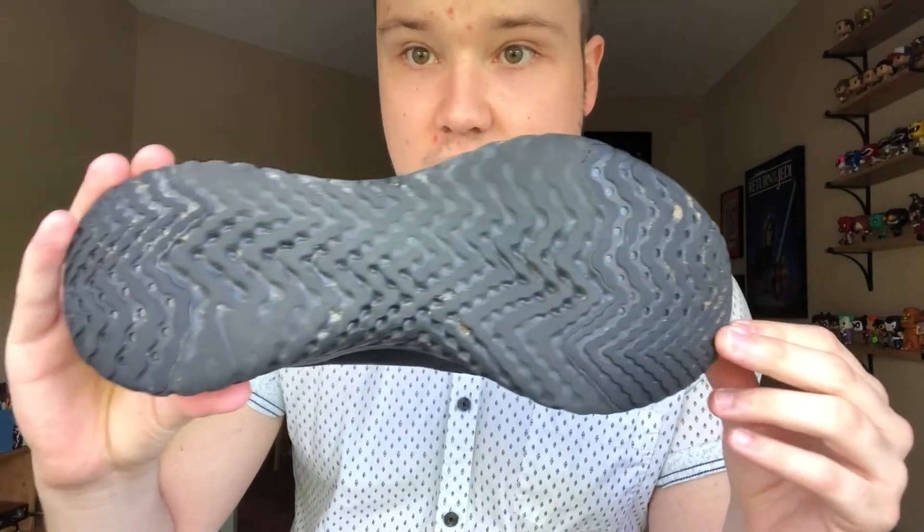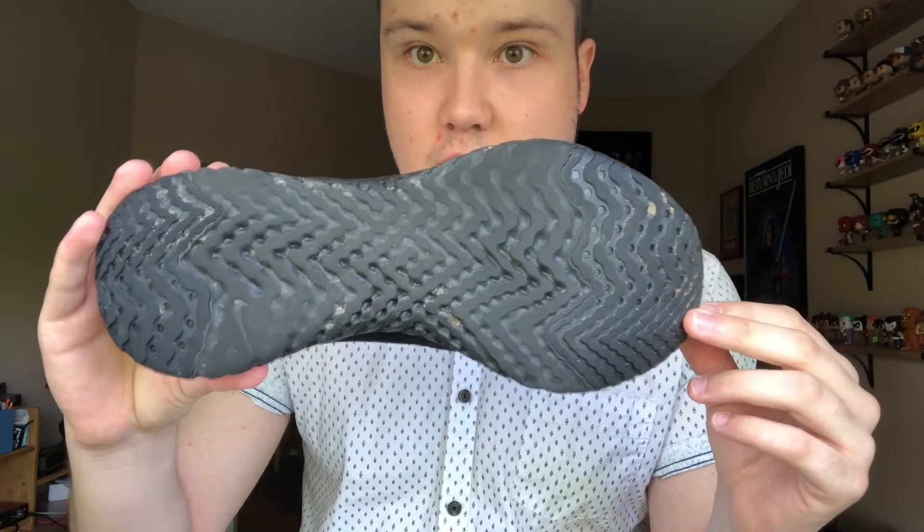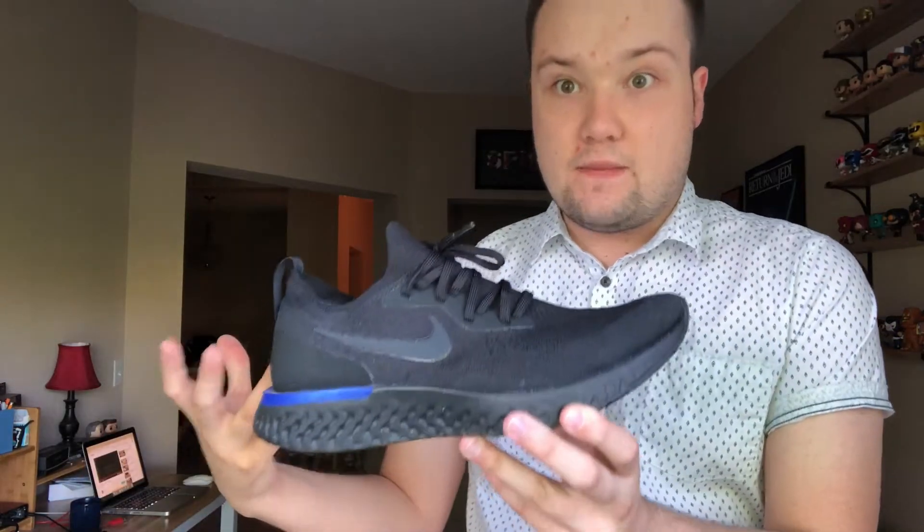Starting out at the bottom, you have that React technology — you can tell it was raining this morning on my workout. The React technology, I'm not really sure what's specifically significant about it. It's kind of pitched as almost a foamy material. It almost seems like Nike's response to Boost, and I think that's kind of what it's supposed to be. Even in the pattern you see here, it's sort of reminiscent of the Boost.